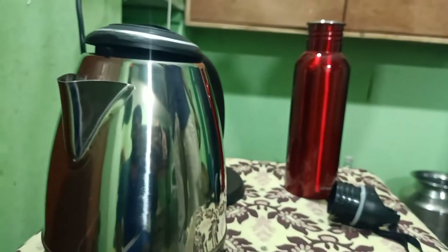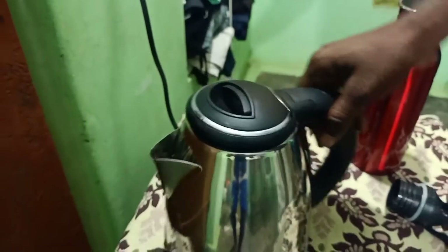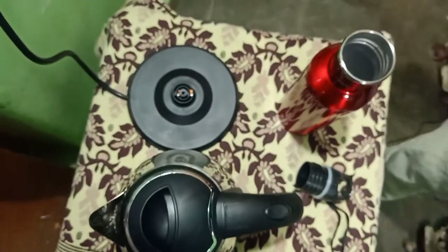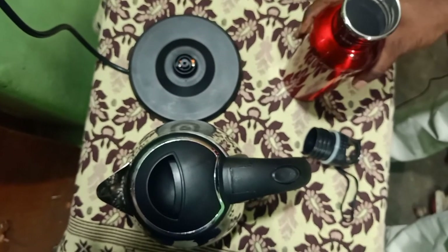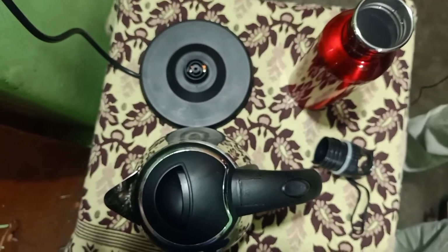You can buy this during Big Billion Days. I would give it a good rating — everything is perfect. The water bottle looks super, and the heating performance is great. It also has a classic look. Overall, it's a very good product.